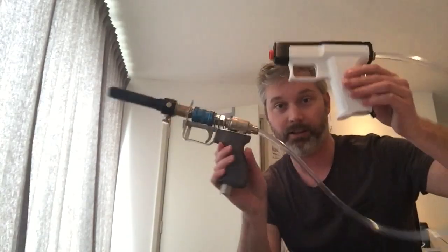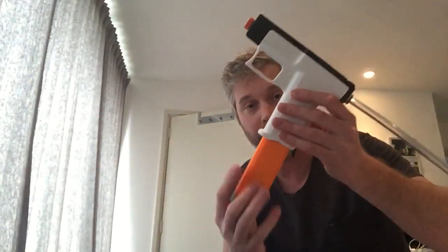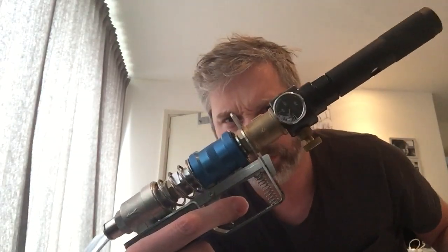Hi guys. Liberator testing, generation 2. We've got a 10 round mag. This one's designed by Andrew, with hatch attachments and slathered in the Liberator like that. We've got approximately 100 psi.